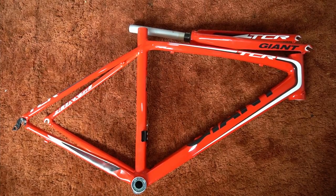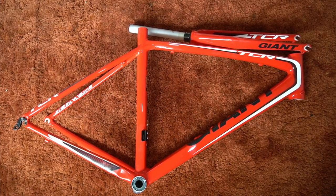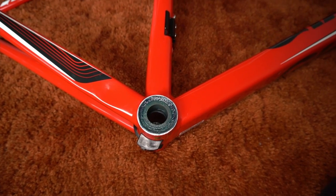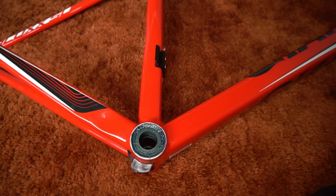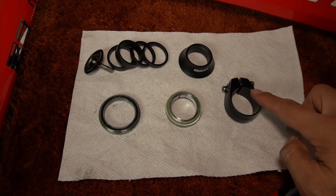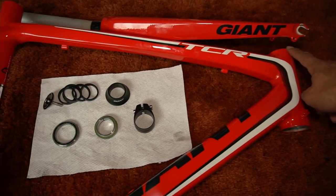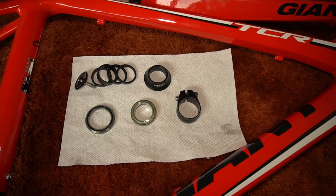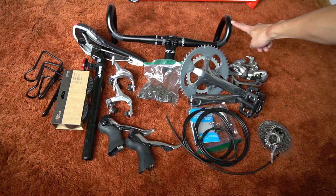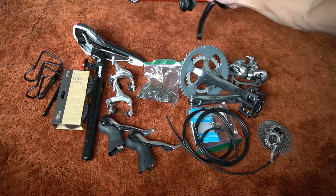Let's go over the components. I have this Giant medium TCR aluminum frame and it comes with a giant composite fork with aluminum steer tube. Already installed in the frame is the bottom bracket — it's a press fit bottom bracket made by Shimano. Also here are parts of the headset, the seat collar, the top of the headset, and the top cap that attaches over the stem.